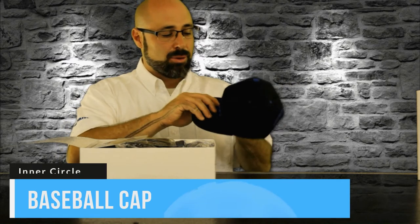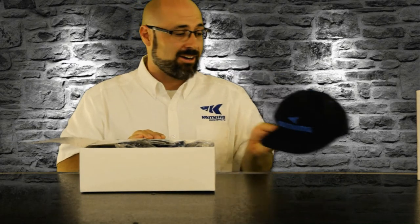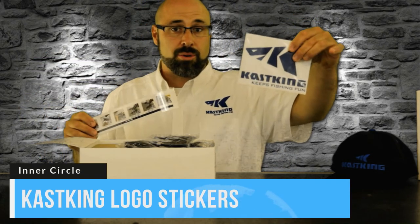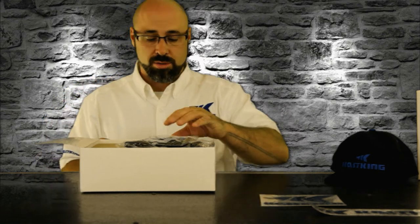We have a Casking hat — this is an awesome black and blue hat that's going to get you looking the part with all your Casking gear. That's a must. A lot of people have been asking for some Casking swag, and we hook you up with that. You're also going to get some Casking decals so you can continue to look the part. Put this on your boat, your watercraft, the back of your car, your truck, or just put it on your tackle boxes. Casking hooking you up with some cool logos.